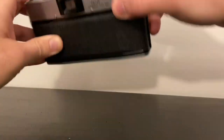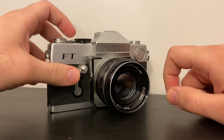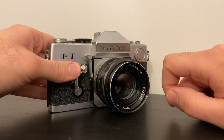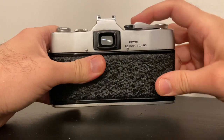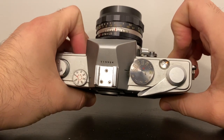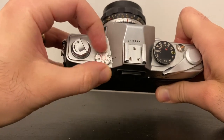Two really interesting features: first, the shutter button — usually on SLRs it's on the top, however there are many unique cameras such as this one where it's on the side. This makes it a little easier sometimes to shoot. Normally you'd press it up top, but having it on the side makes it a little easier on your finger to press the shutter — and you can hear the shutter is pretty good.